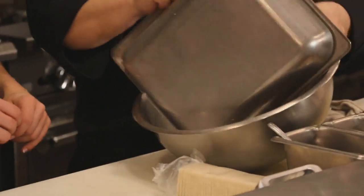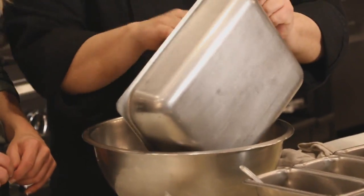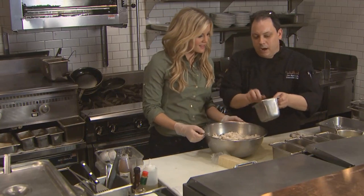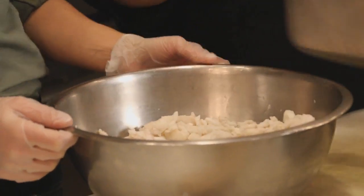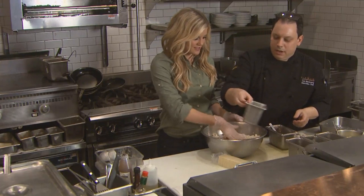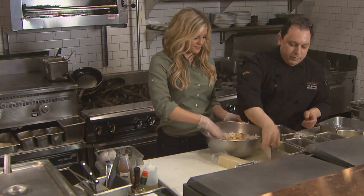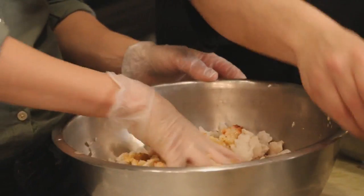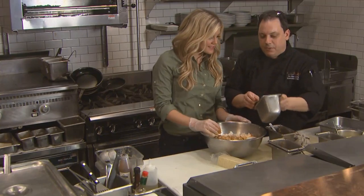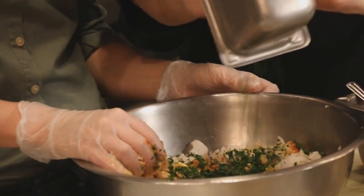We're going to start with the flaked walleye in this bowl, and then we're going to add a bunch of other ingredients. A little garlic chili paste to give it some spice and heat, not too much. We need a whole egg scrambled up to bind it together. We've got some spices: Old Bay, kosher salt, dry mustard. And then some fresh herbs — scallions, tarragon, parsley, and a little dill.